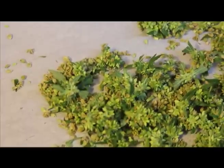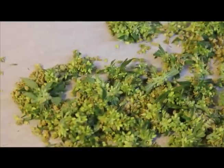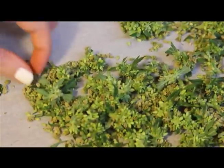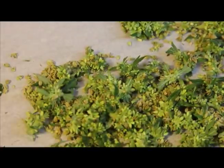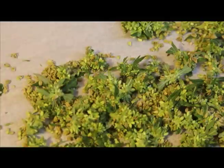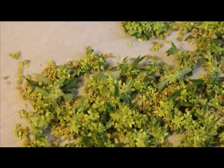Here's a close-up of some of that pollen — let's get that in focus. These are the male flowers; they're going to dry for a little while and they'll release more pollen. Then we'll use watercolor brushes to paint the female flowers with the pollen so that they'll form seeds.